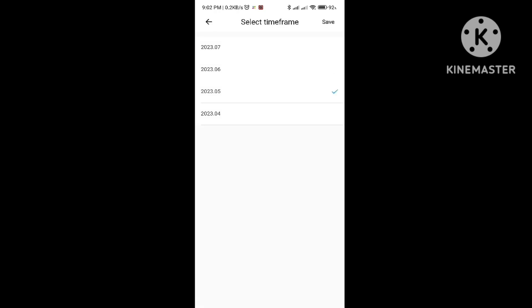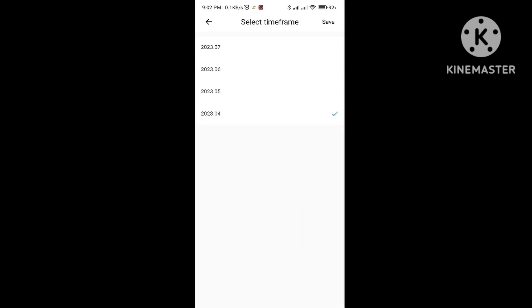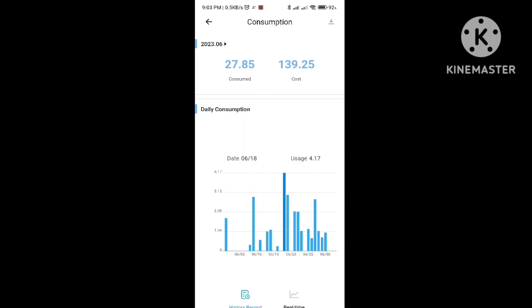In the 6th month I took 4.20 units from charging alone. In the 5th month, maximum charge was 1.82 units — total 26.67 units — because there were gaps and I mostly run in smart EQ mode so I don't charge regularly. If you charge to zero percent, it will take 4.2 units consumption.